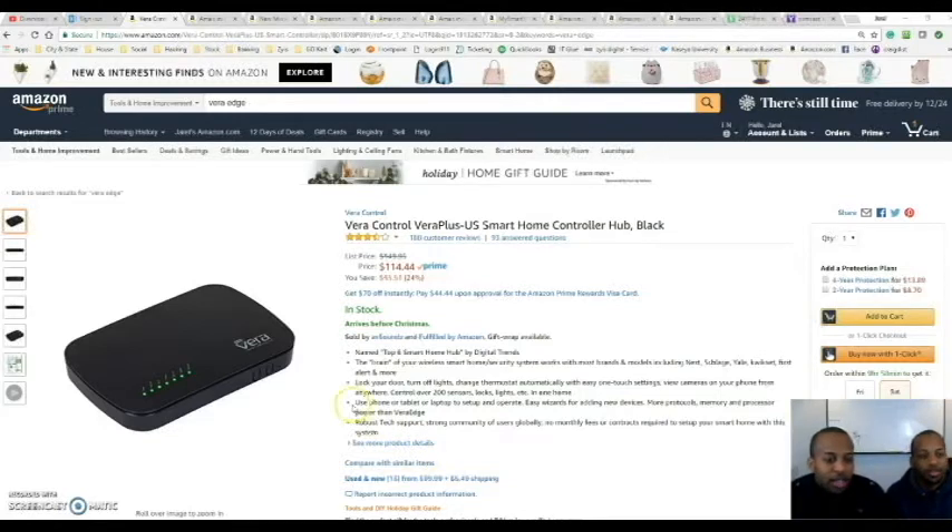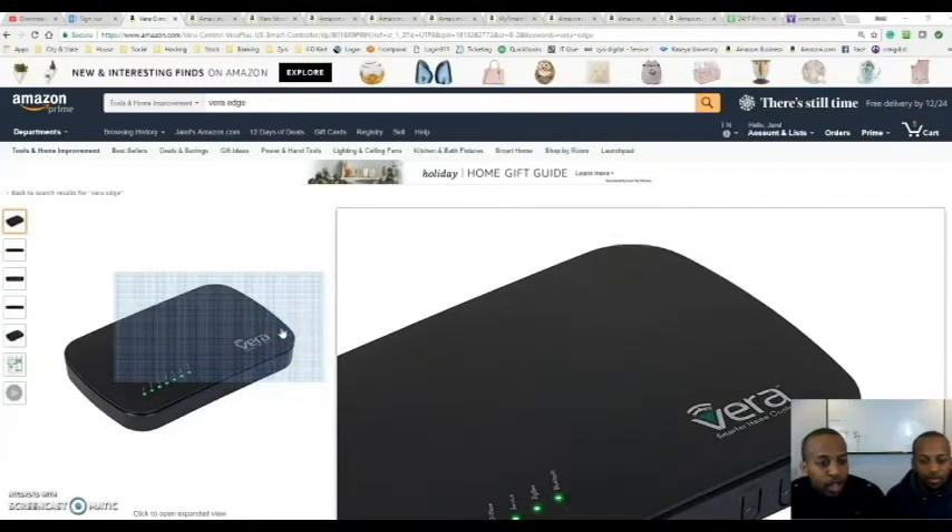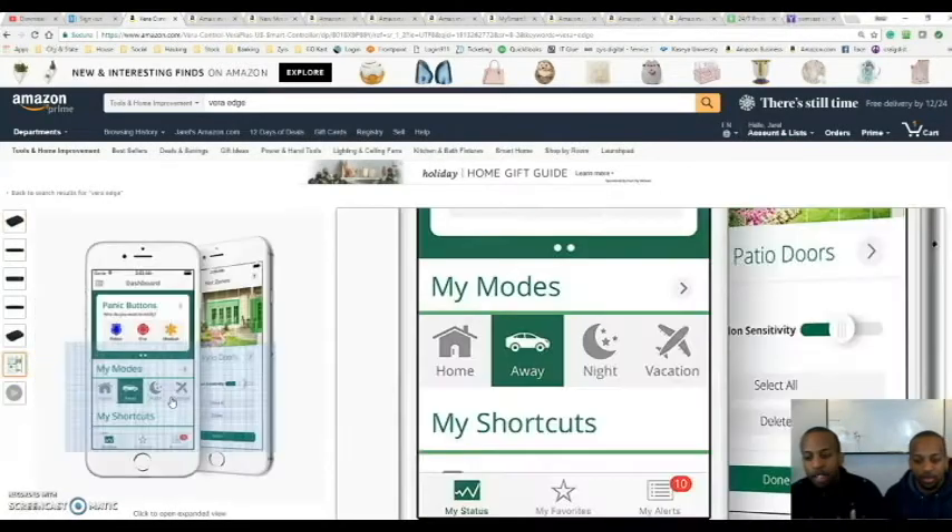So right now on the screen we have Vera. Vera is a Z-Wave controller — this thing can do so many things. I use this technology to save money by automating the house to turn off all the lights at 9 a.m. and set the AC automatically to around 78 degrees. It also automates the automatic lock, turns off the lights, and sets the thermostat. And one great feature is using the plug module to control Christmas lights so you don't have to remember to turn them on.